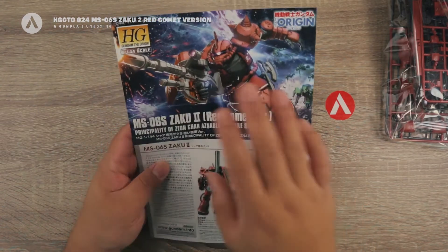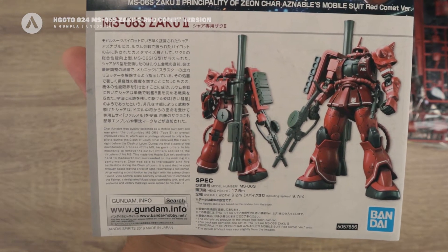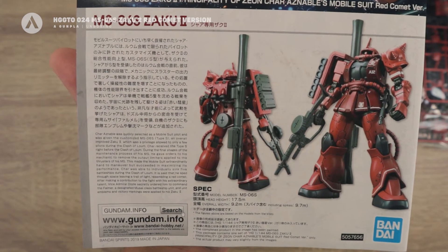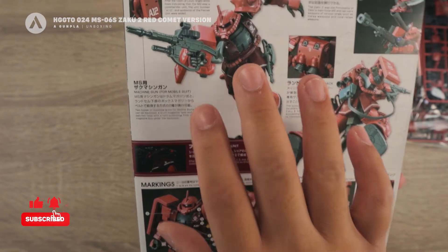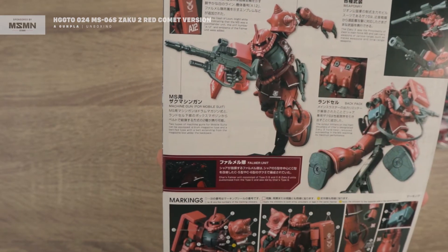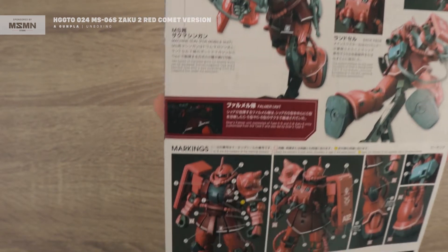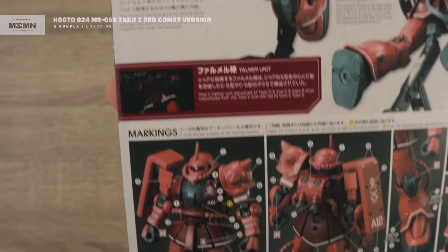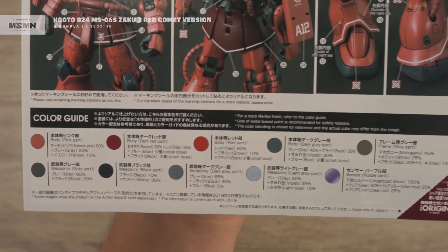Looking at the manual, we have the cover art, a description regarding the Zaku 2, and specs — you can pause it and read them. At the back we have similar artworks from the box, the markings, a description of the machine gun, the backpack and weaponry, and an explanation of the Falmer unit. There's also the decal or sticker guide, marking guide, and color guide at the bottom.